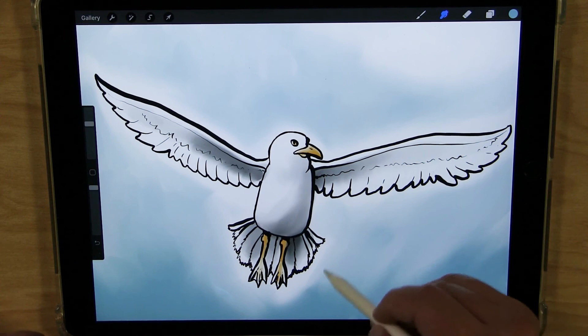Alright, so there's our seagull flying in the sky, probably on a nice summer day. I hope you enjoyed today's Let's Draw, and I hope to see you next time.